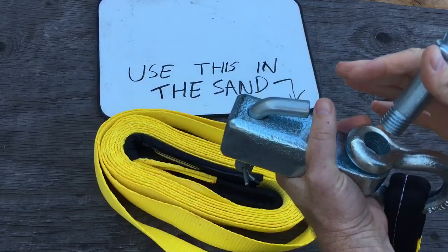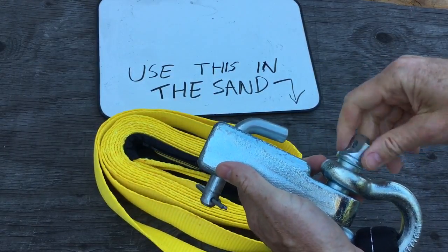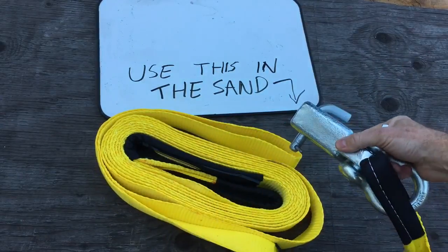So you stick one of these in your trailer hitch and you'll be able to recover safely when you get stuck.